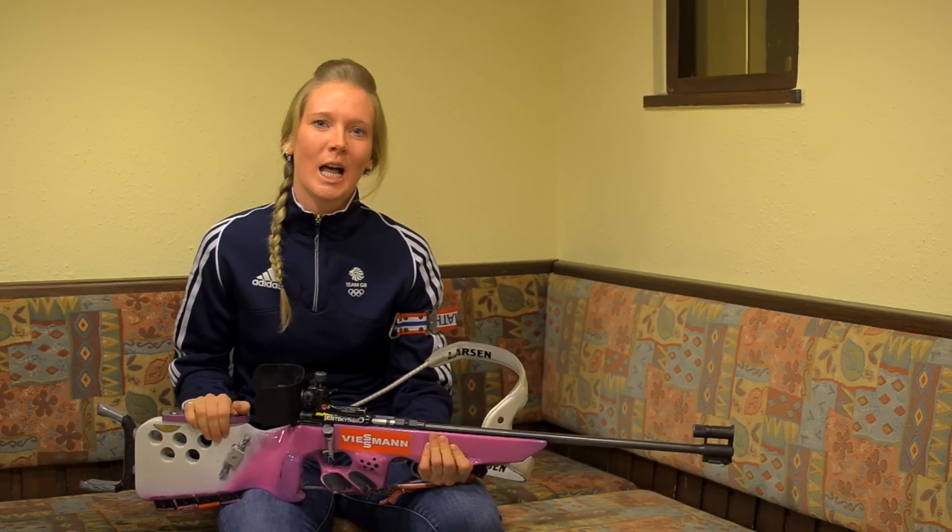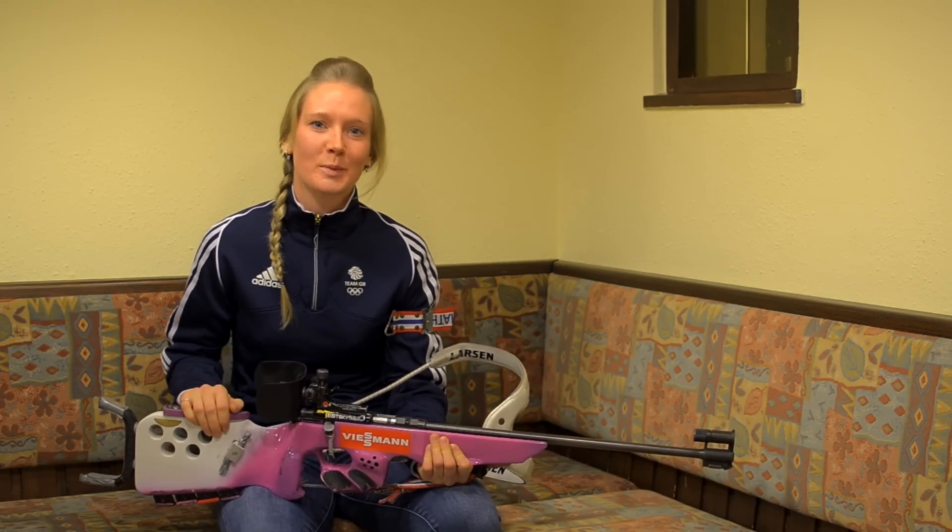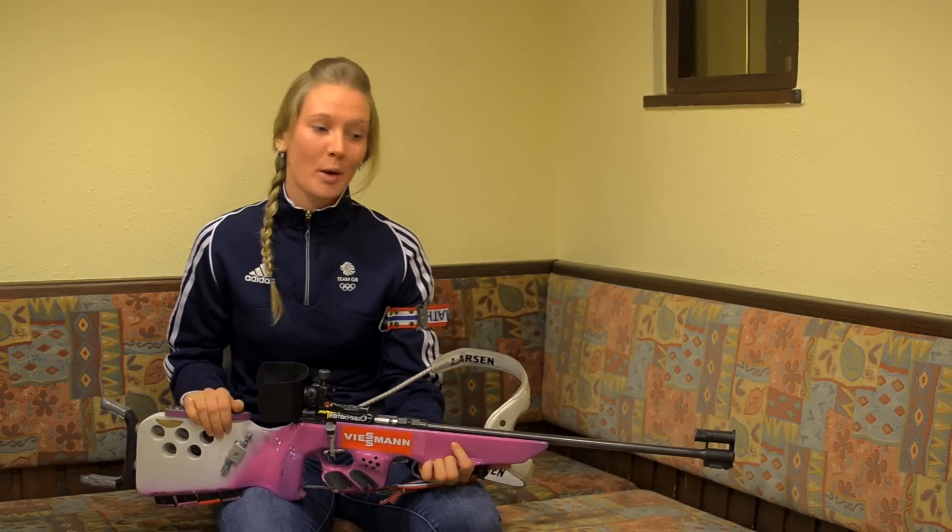Hey everyone, I'm Amanda Leifert from Great Britain. I'll be representing Team GB in Sochi in the sport of biathlon, and I'm going to talk to you a little bit today about my rifle.